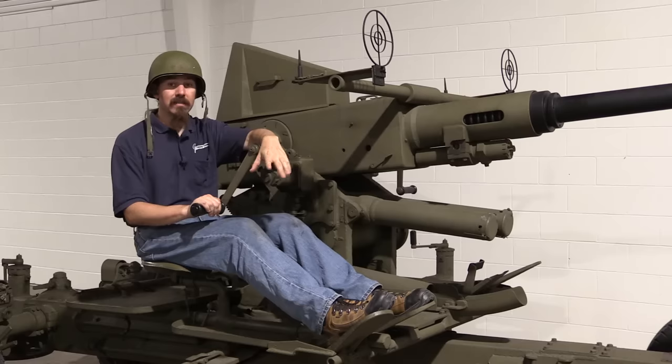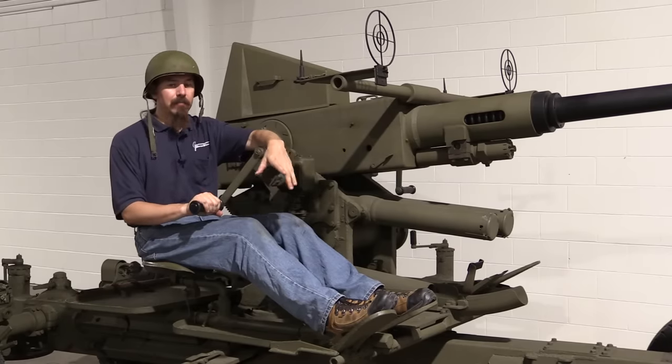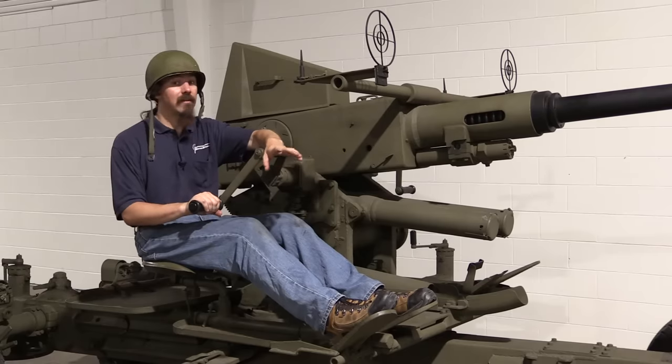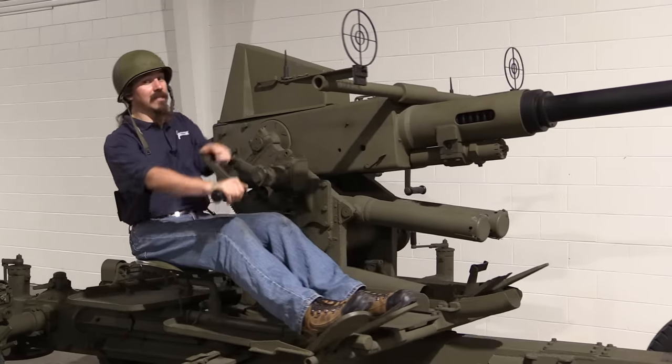You could use this in a direct fire role, and it was. This carriage is set up for anti-aircraft use, but they did make both high explosive — which was, I think, the primary ammunition used — and they also made an armour-piercing cartridge for these things. A light-skinned vehicle, this could do some serious damage.